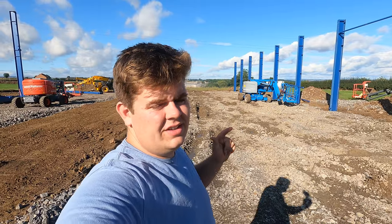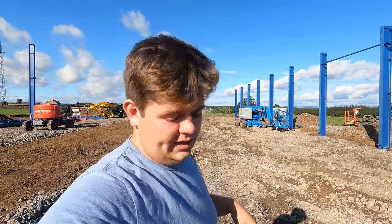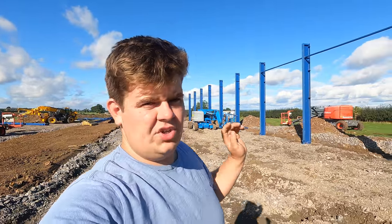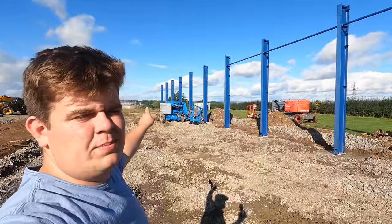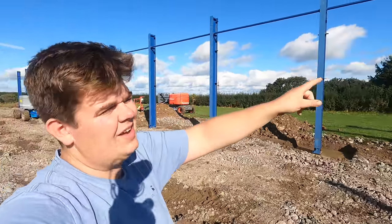Hi everyone, it's Jack here at Mainskill. I thought I'd just show you that they've now started with the new farmyard. I showed you where we were going to put it and showed you a bit when we were marking out. Here it is — this is the shed now. They've started putting it up, as you can see they've started putting the legs up, so the extension's up this side.